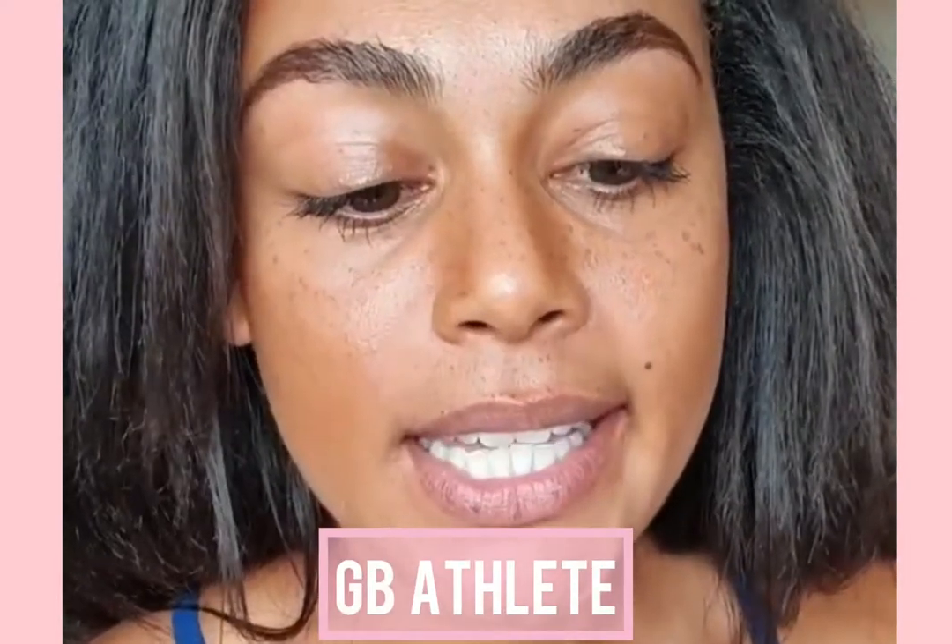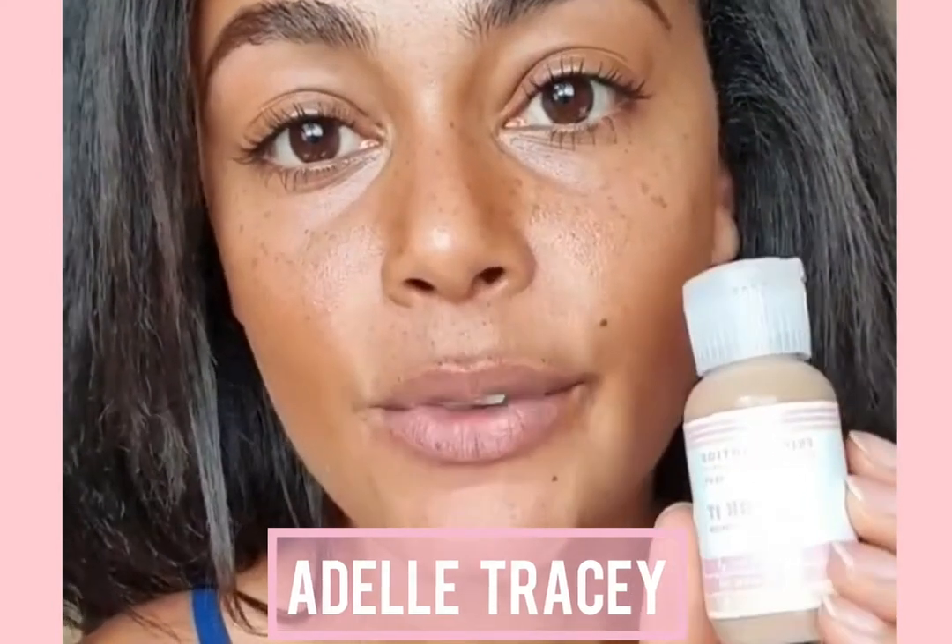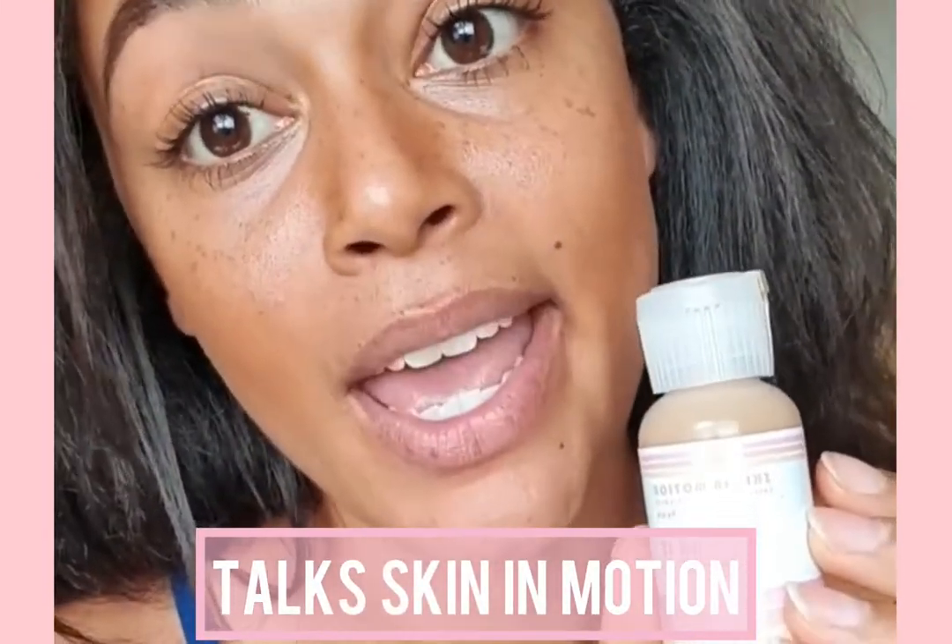This is the Work It Tinted Moisturiser, which I've really been enjoying using because it's really lightweight and breathable. It's a really good option if you have a lightweight base that you want to wear during exercise.